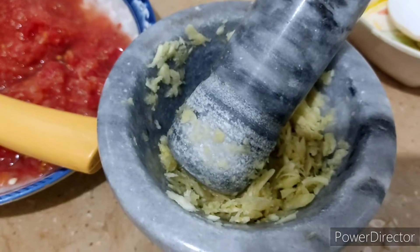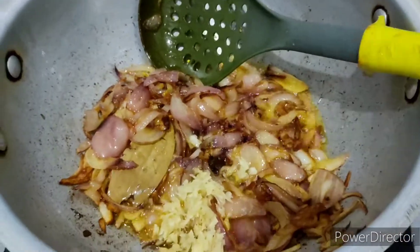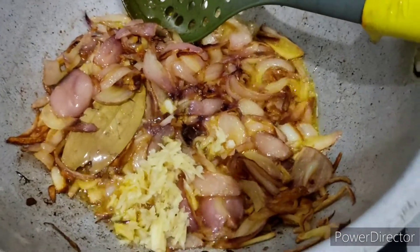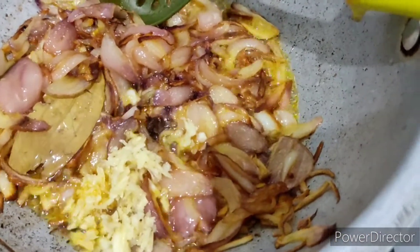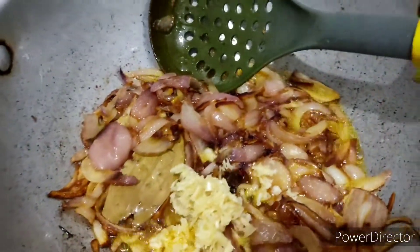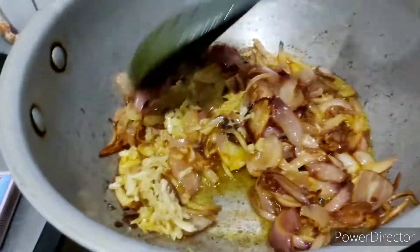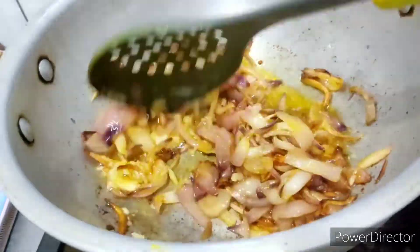Now I'm going to add the ginger and garlic paste — about two teaspoons of ginger and garlic paste. Mix it evenly.